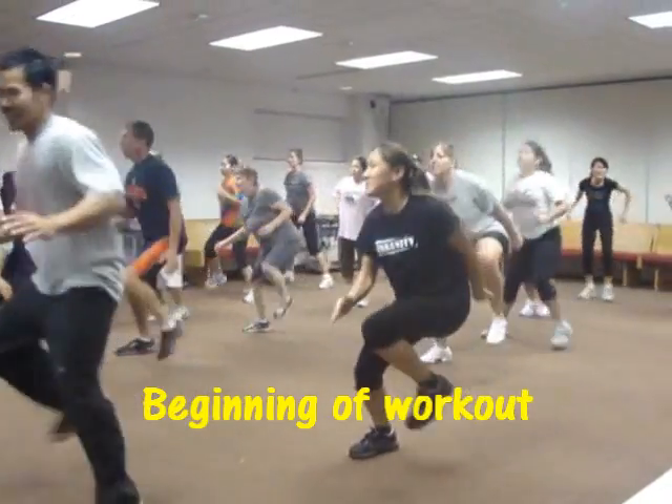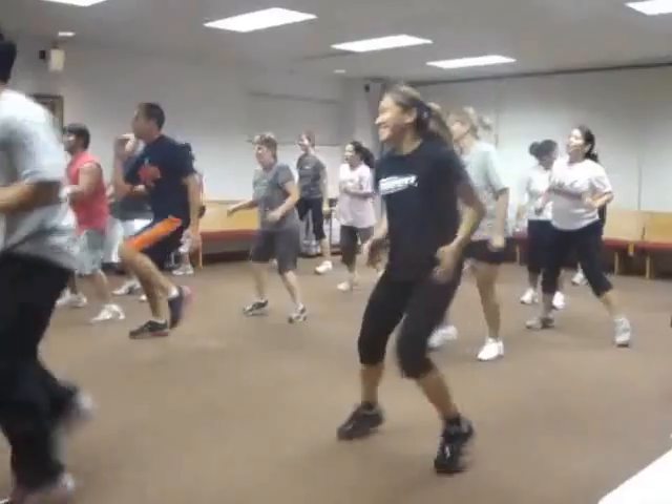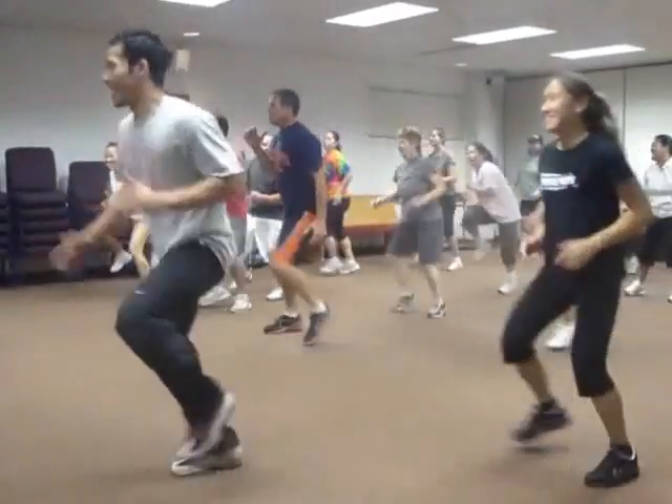Start the breathe, exhale, inhale, exhale, push, come on, you're in it — pure cardio.